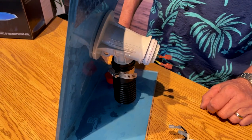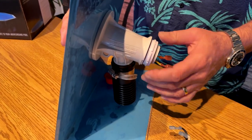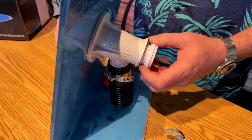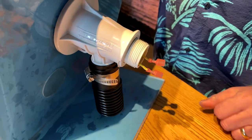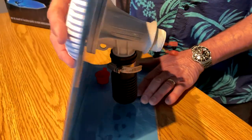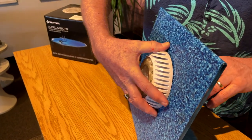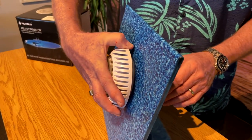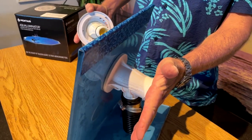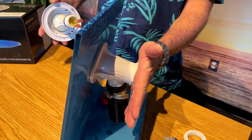After we turn off the power and disconnect the cap, there is a lock ring here and all we want to do is unscrew this lock ring. Once we unscrew the lock ring, we can set that to the side and then pull the light out. In the front, this whole piece here will come out.